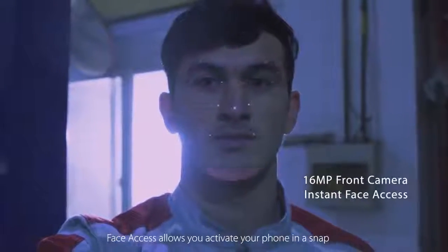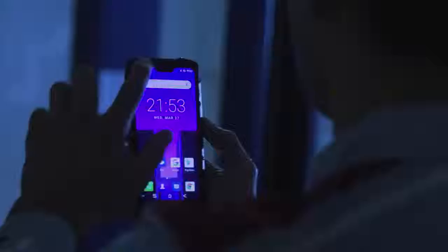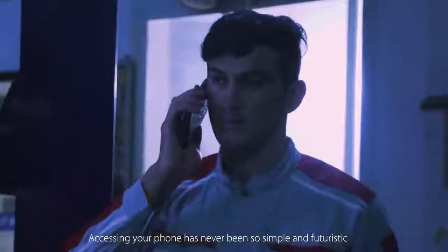Face access allows you to activate your phone in a snap. Accessing your phone has never been so simple and futuristic.